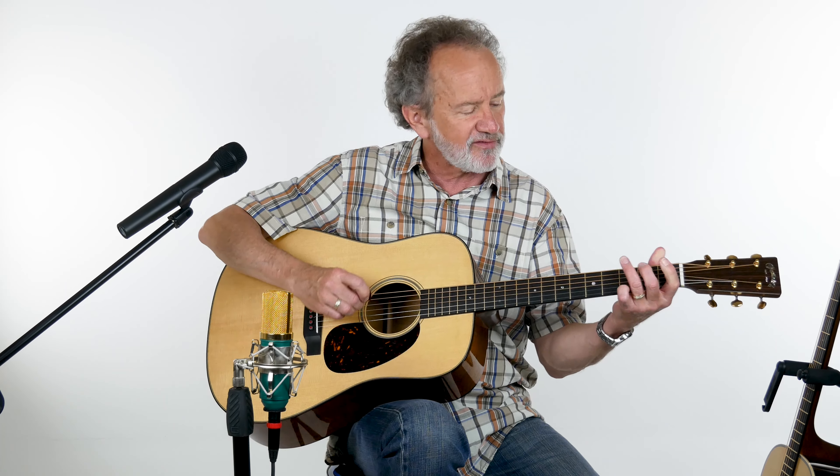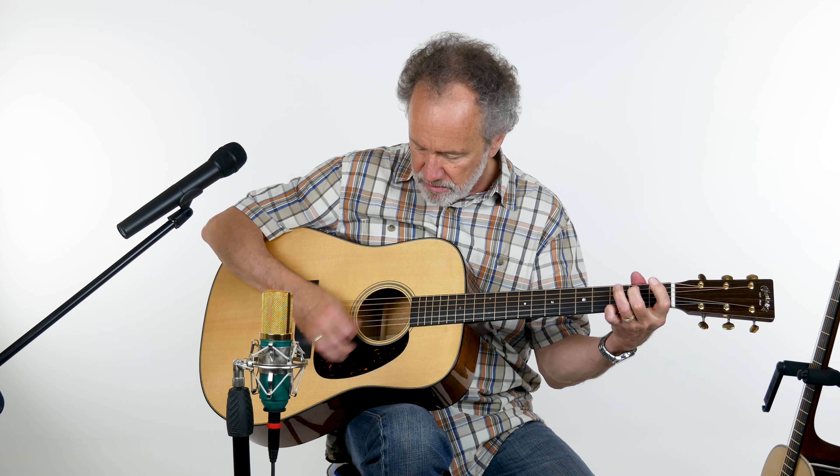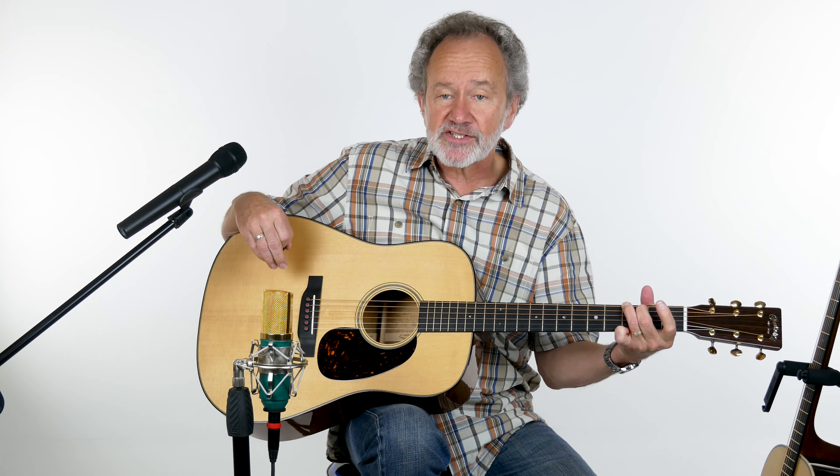We're going to demo both guitars today so you can hear what they sound like. That was the D18 I'm holding right now. It also has the liquid metal bridge pins.